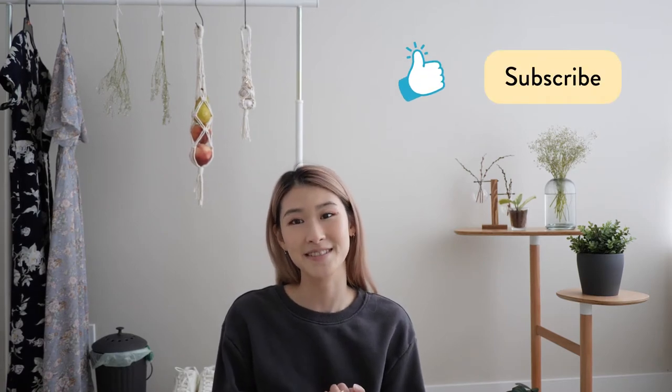Welcome back to my channel. My name is Kaylee for those who are new. My channel mostly focuses on lifestyle videos including crafts, vlogs, and pretty much anything I feel like doing. So if any of those things are your interests, please consider liking this video and subscribing to my channel.